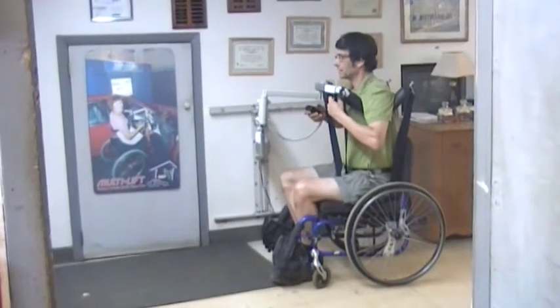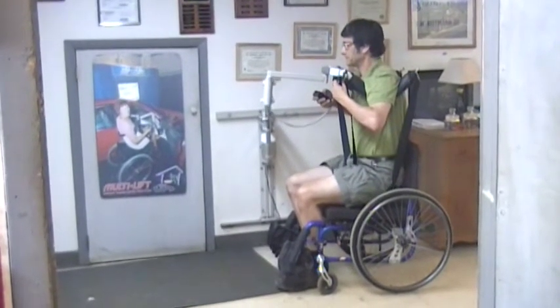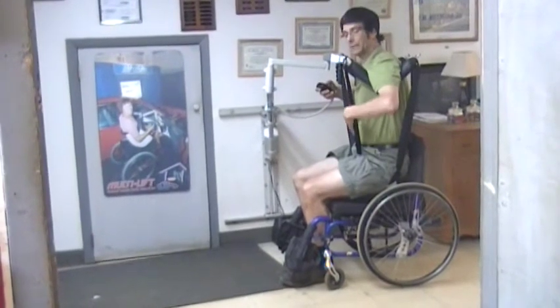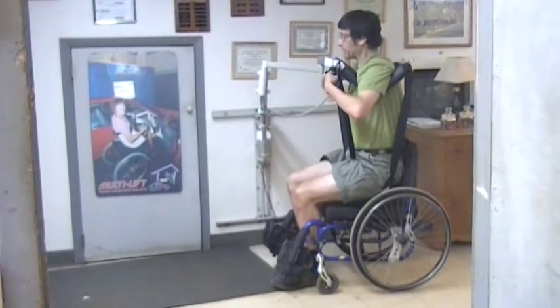This is the Multi-Lift Under Arm Spreader Bar Adapter. These supports right here support the legs. These are for your hands to provide a little additional support. There's also an optional back strap available.